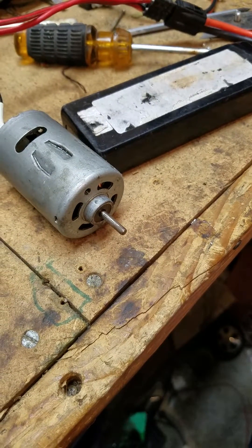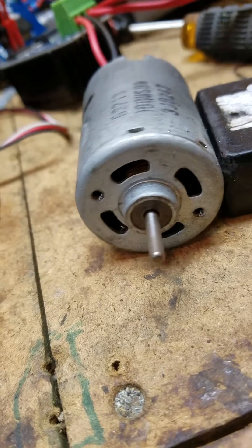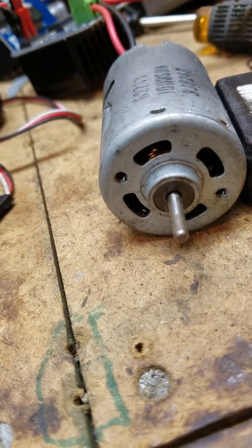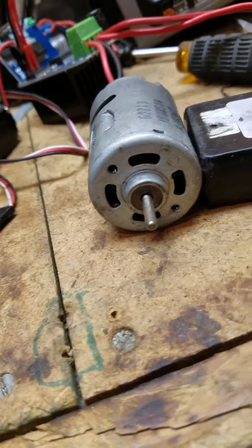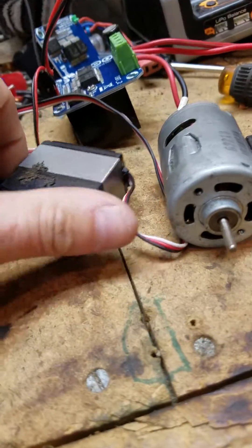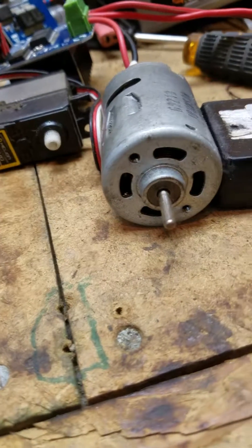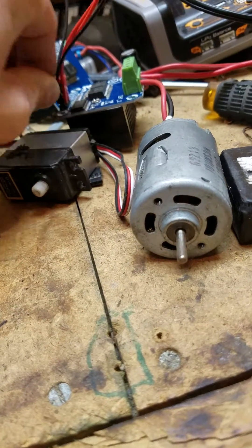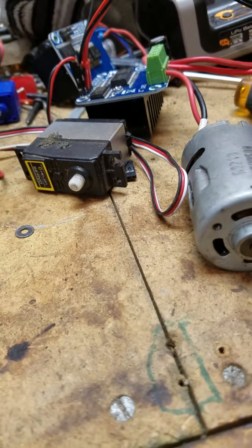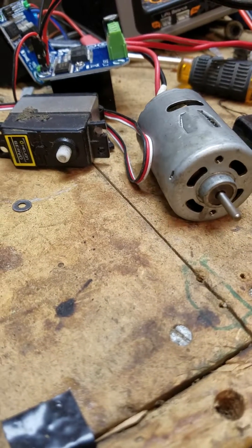Now I hit the thing to the end point and then back to the other end point, and then it goes. Let's see if I can get this done so you might be able to see both. It came disconnected — the little plugs are a little bit messed up. You see that? Now watch the servo go back. You can see that servo move.